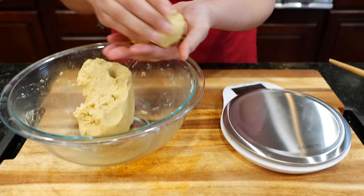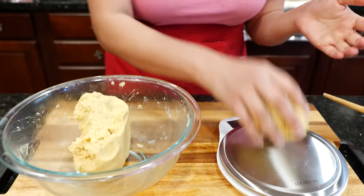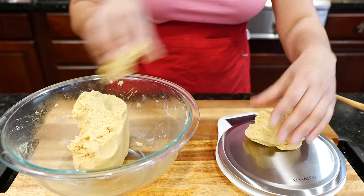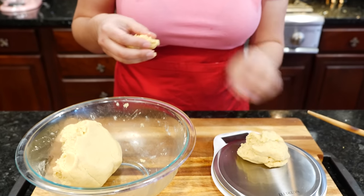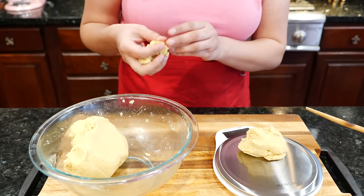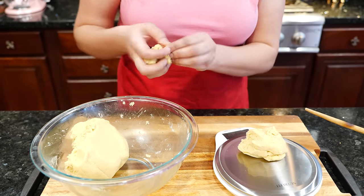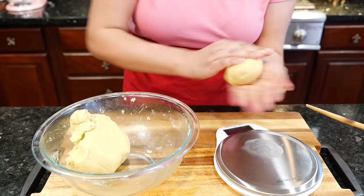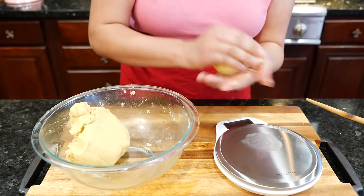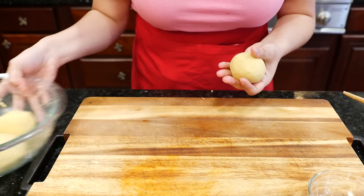Do you see how soft it gets after you let it set for a few minutes? Let's see where we're at — that one was way too big. There we go, 119 grams. I'm just going to continue to measure all of our little balls so we can get started. As you can see, we have five masa balls and we're going to start.